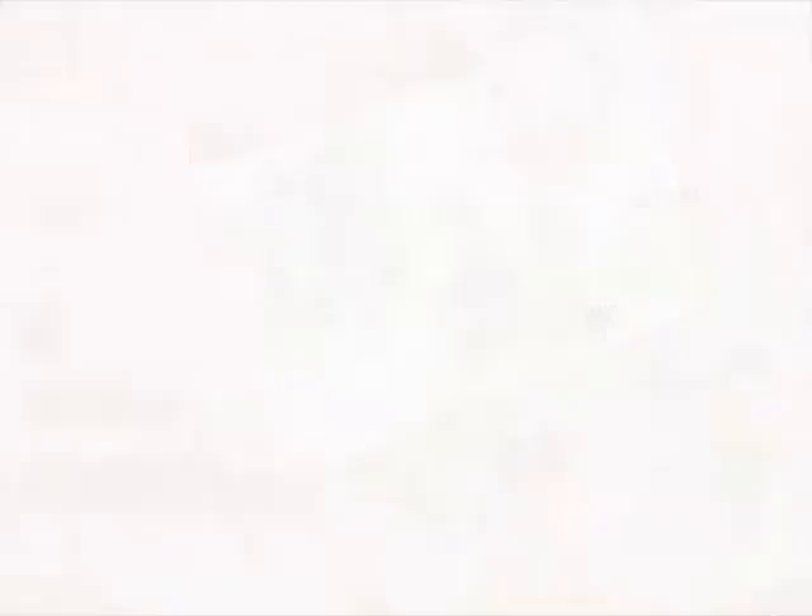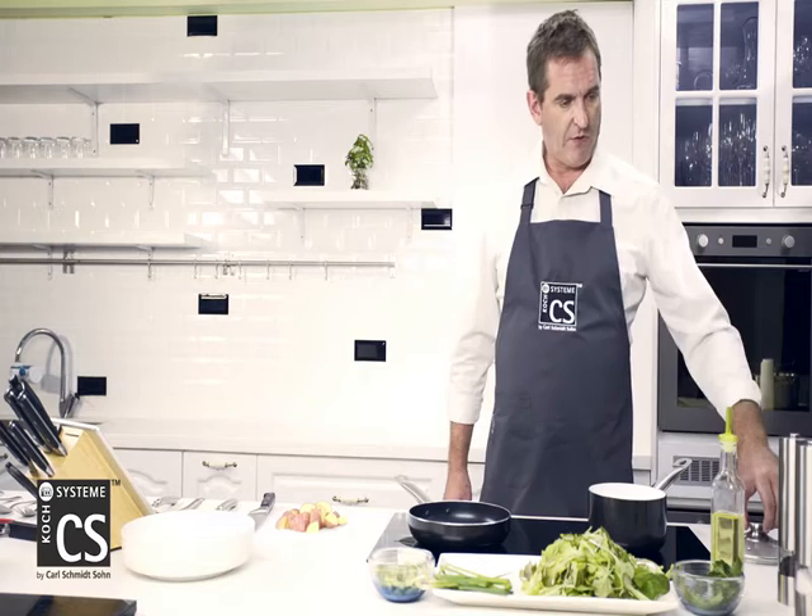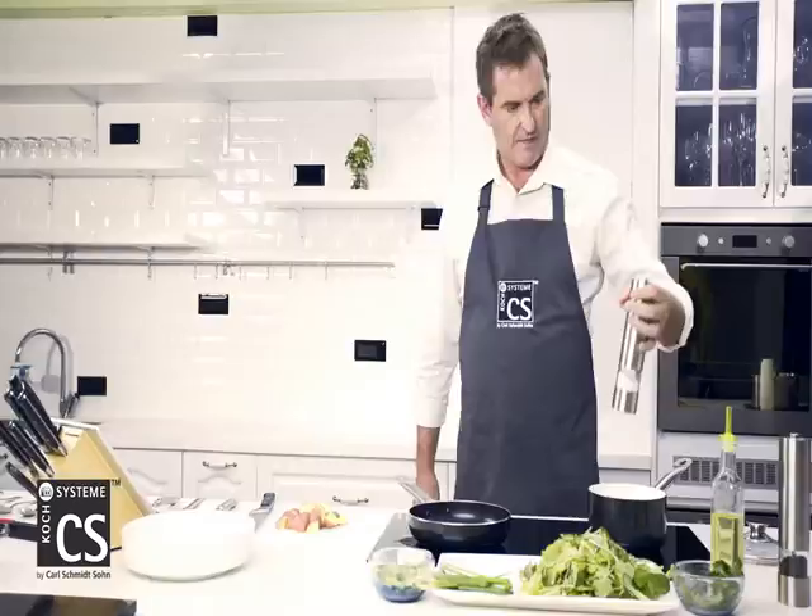The first thing we've got to do is chop our potatoes ready. I'm going to use one of my knives from my CS cook system. We've finished chopping the potatoes. The next thing we've got to do is cook the potatoes. We've got our cook pot ready and we need to salt the water. Potatoes in the water — bring them up to the boil.